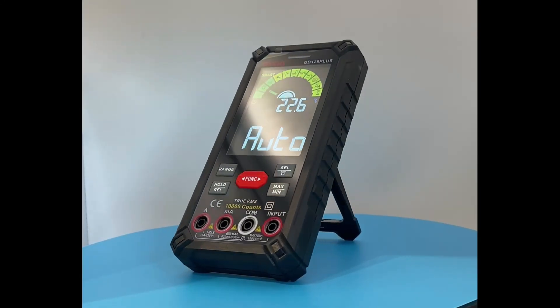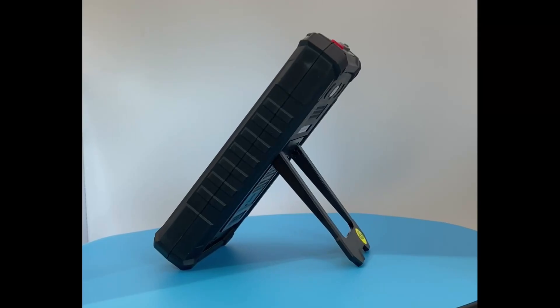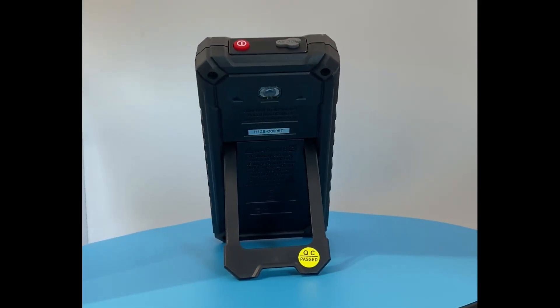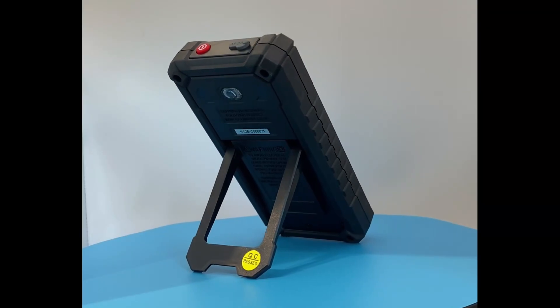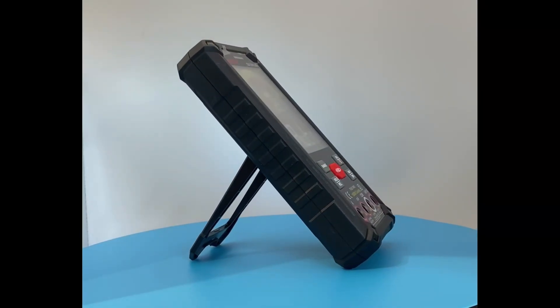Hi, my name is Neil and welcome back to Reptile4U. On today's episode we're taking a look at the GVDA GD128+. It's a rechargeable smart multimeter with a ton of features and it's also packed into a sleek handheld unit.